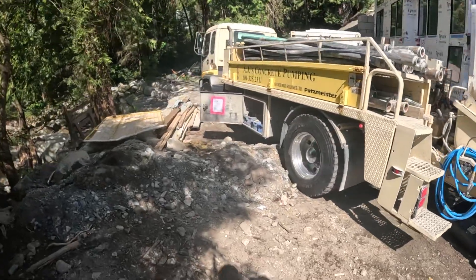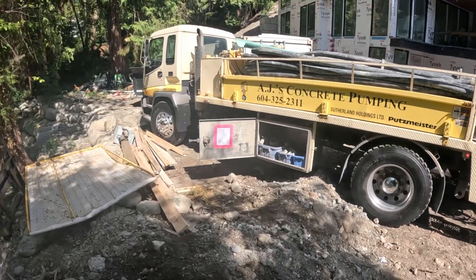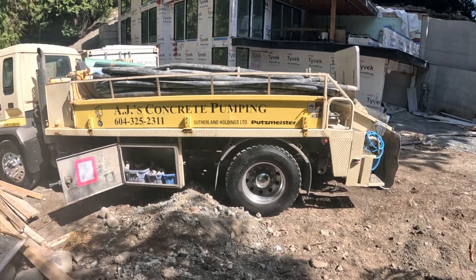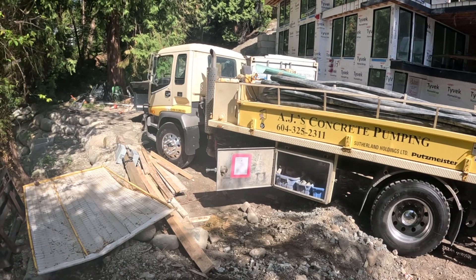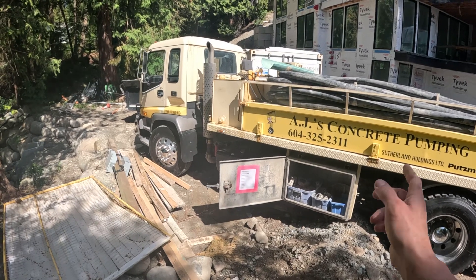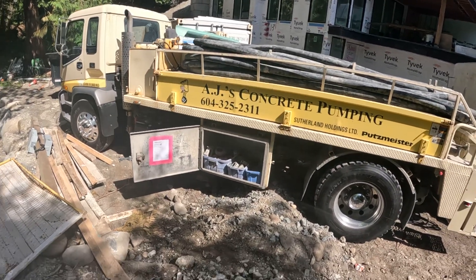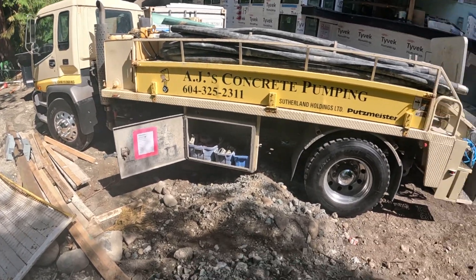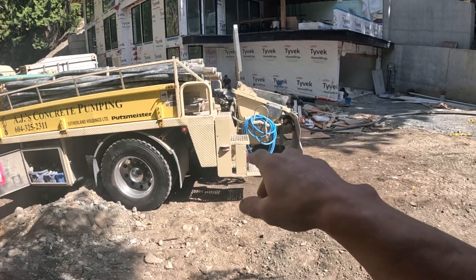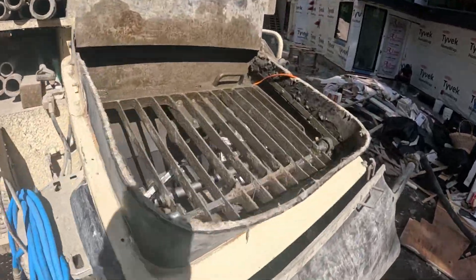That's pump number two — 2004 Putzmeister VS-70. This thing has been an absolute workhorse for us; we've pumped a lot of concrete with it with fairly minimal maintenance. Around 15,000 engine hours we had to redo the top end on the engine — a lot of that was because we weren't on top of draining the water from the fuel water separator, which corroded some injectors and had other adverse effects. But aside from that it's been really good. We've replaced the material cylinders one time in its entire life, and I believe it's still on the original S-tube.